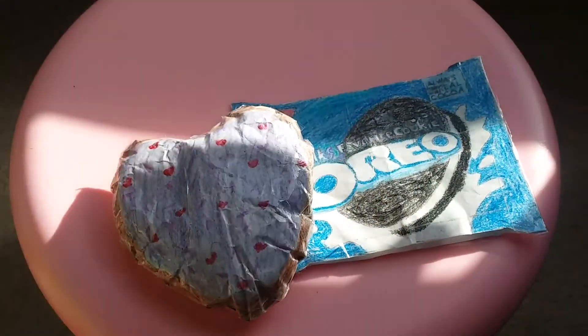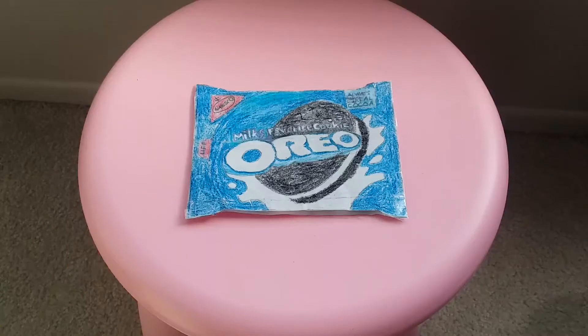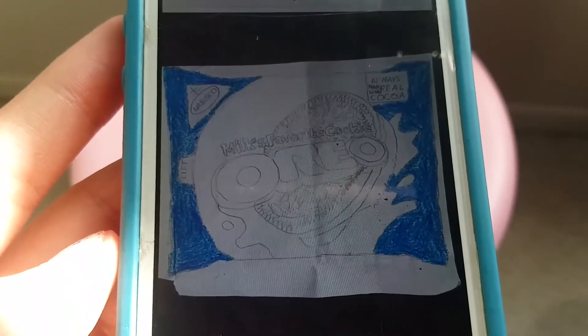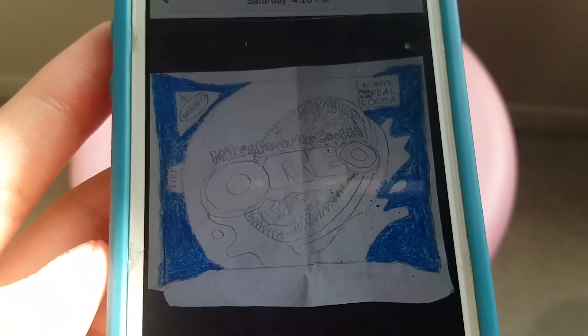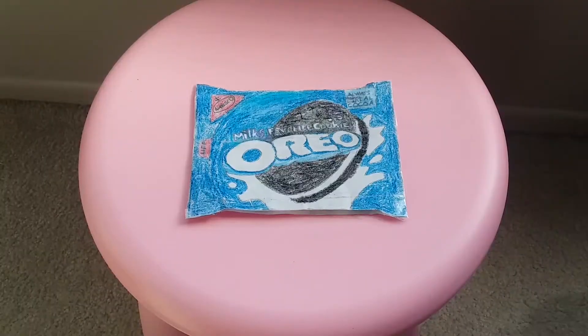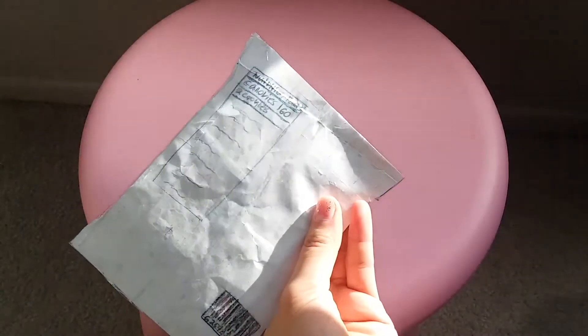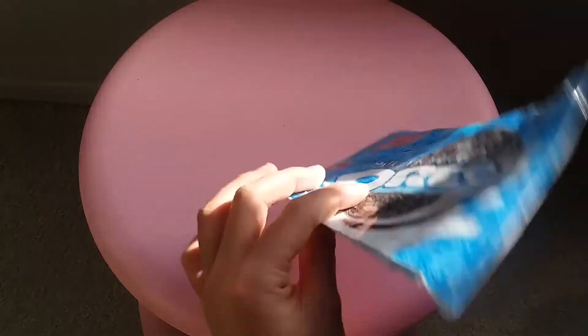Sorry, my camera is not focusing. I already made the outline of the squishy, which is where you essentially sketch it out, draw it, and color it in. As you can tell I made an Oreo packaging — sorry it's a bit hard to see — but this is what it looked like after I drew it and colored in the outside part. You can also choose to do the back; I just did a simple design which says nutrition facts and then a barcode.